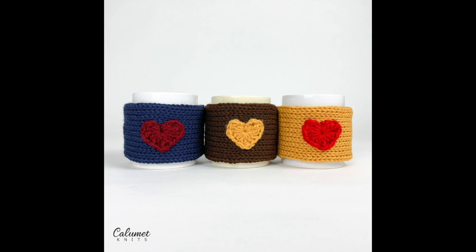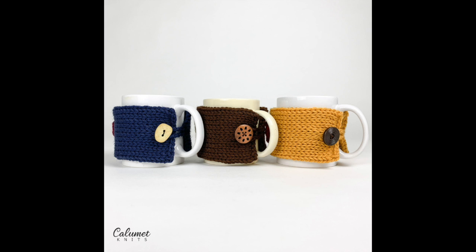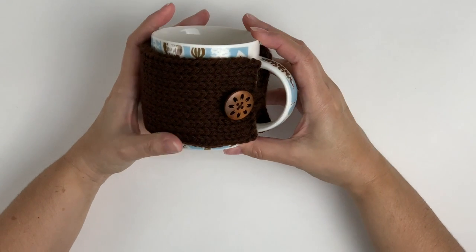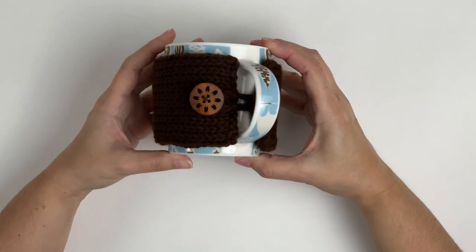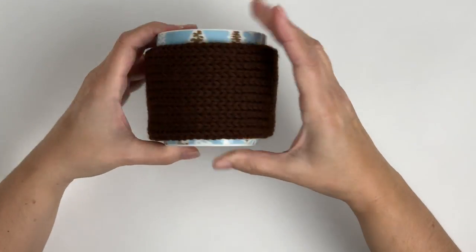Hello, welcome to this tutorial for a coffee mug cozy. This is a fast and easy project to complete on the Addi 22 needle machine. The finished length is approximately 10 inches. This mug is approximately 11 inches around. Based on the size of your mug, you may need to adjust the rows to fit. So let's get started.